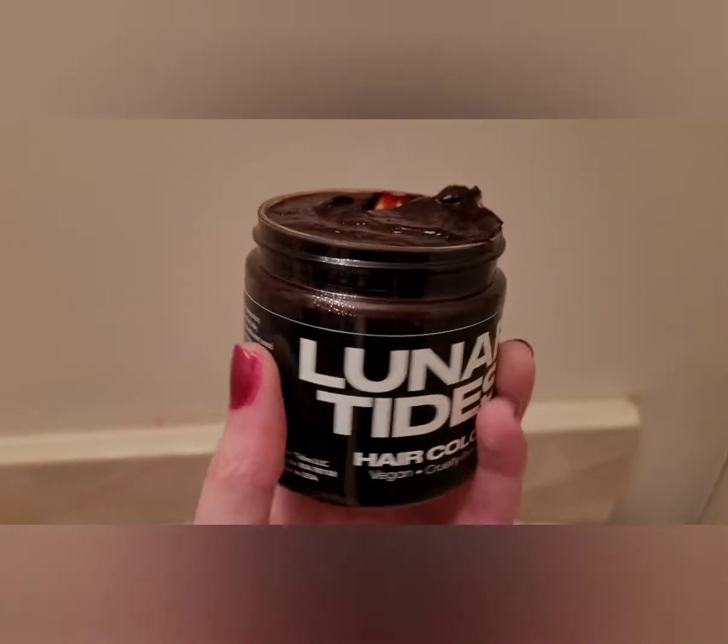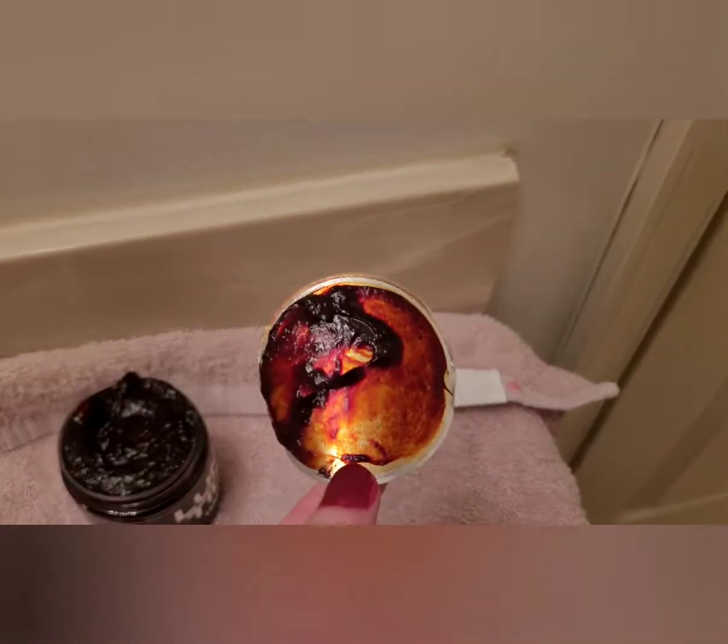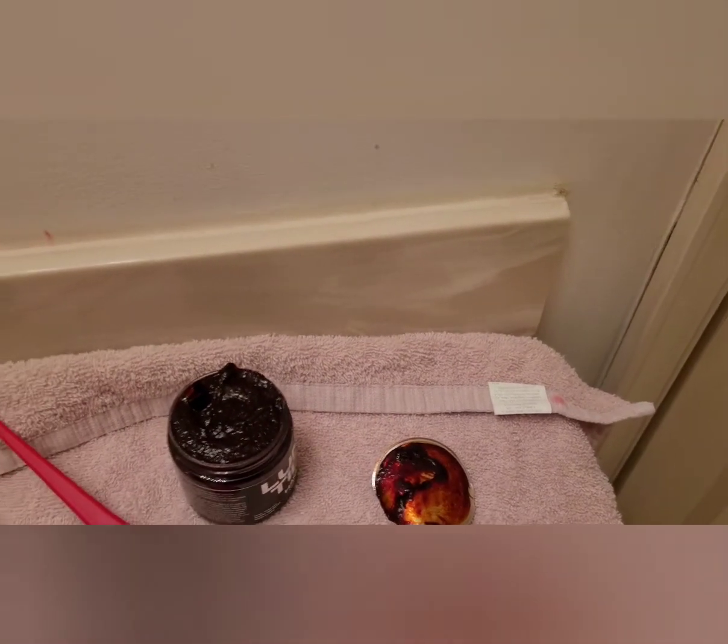This is the color I'm going to be doing, and that's what it looks like. It really is a deep cranberry shade, so let's go ahead and get applying.